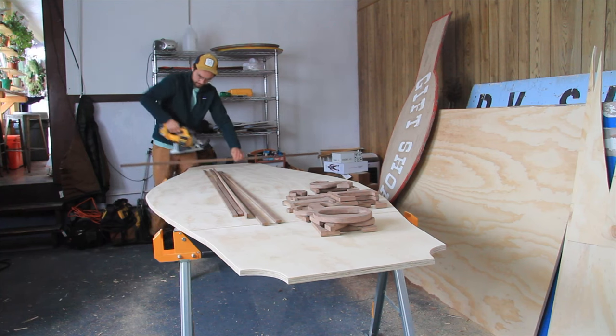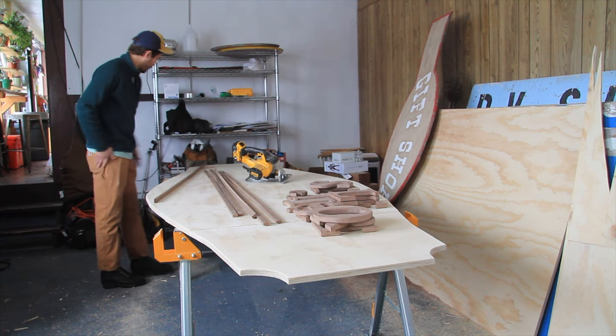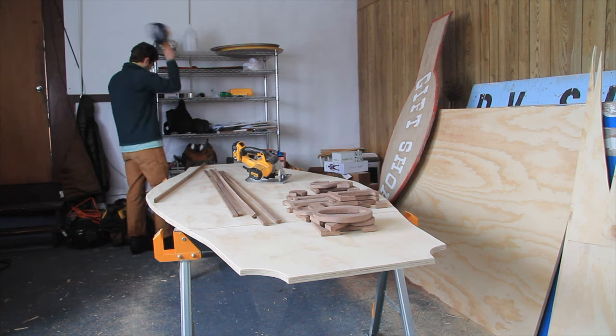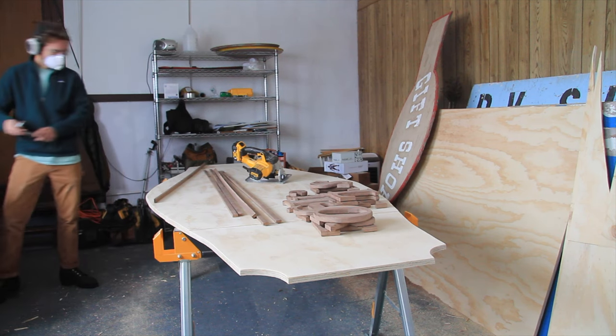Kerf cuts do indeed work, and my crazy thumbnail may have worked to get you to click on this video. But don't get me wrong — I do believe kerf cuts are an effective method for bending wood, one that I've used myself just a couple times.